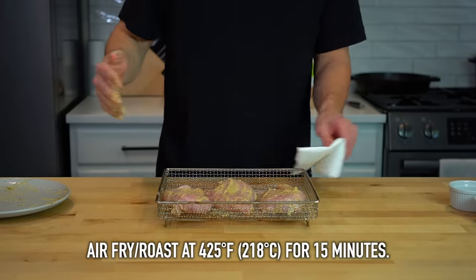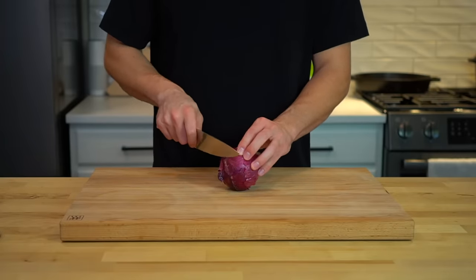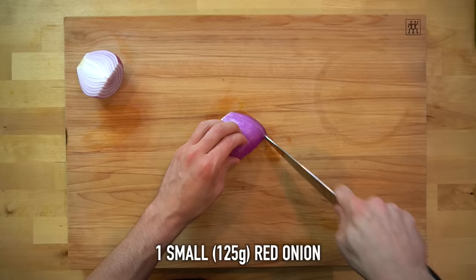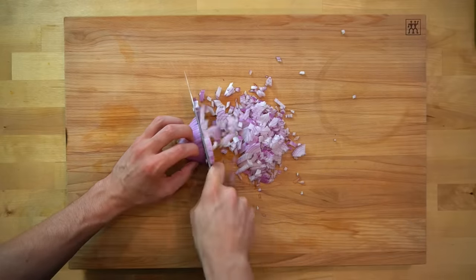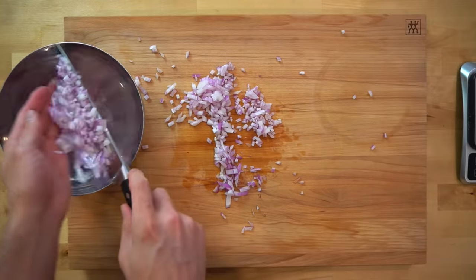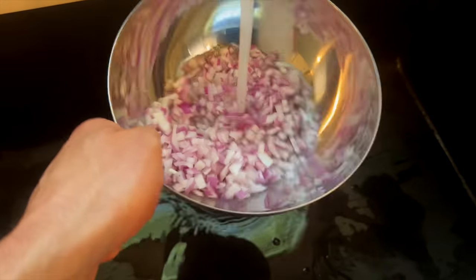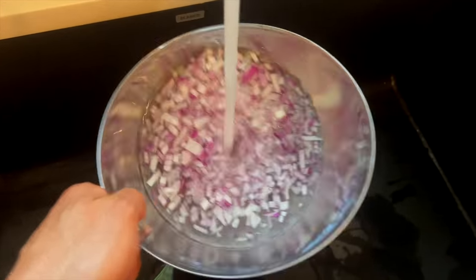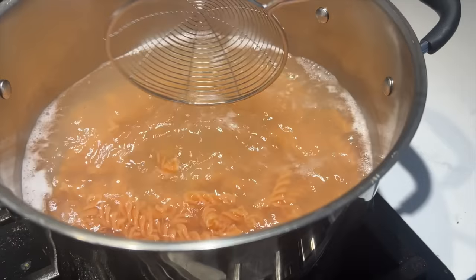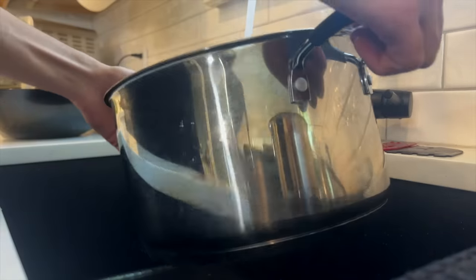These are getting air fried at 425 degrees Fahrenheit or 218 degrees Celsius for about 15 minutes. Now, while your chicken and pasta are cooking, take that time to cut up all of your vegetables. Start with one small to medium sized red onion or about 125 grams worth and cut that into a small dice. Rinsing these onions under some cold water will help to take out the raw onion bite from them, so I transfer them over into a bowl and ran some cold water over the top. My noodles had finished cooking so I pulled them off the heat and ran them under some cold water in the sink to stop them from cooking.